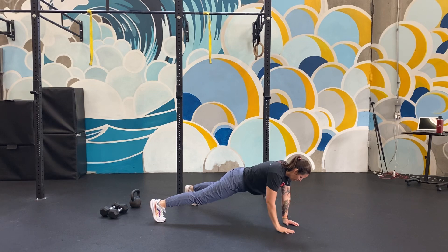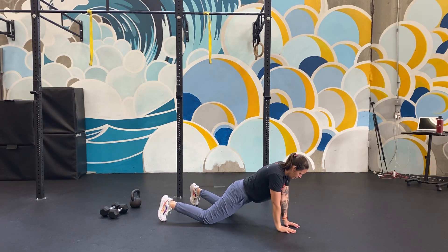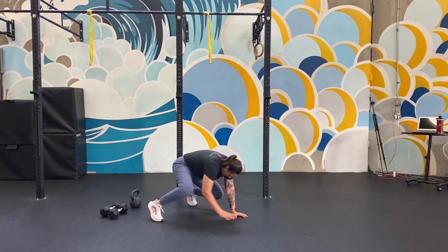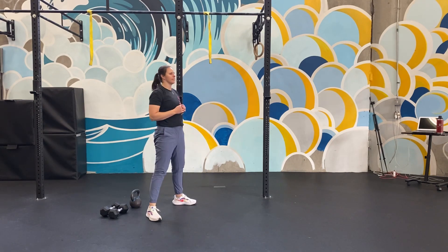Then you're going to do plank shoulder taps — tap each shoulder three times. Again, if you need to put your knees down you're welcome to do that. From that high plank, crawl back into your squat. Hang out there for a couple seconds, pry it open, and then stand nice and tall.